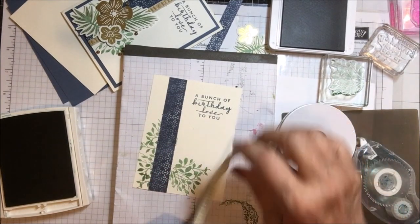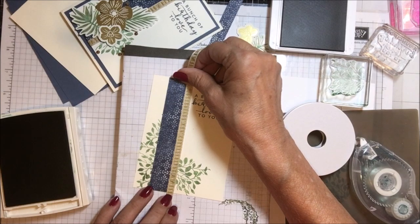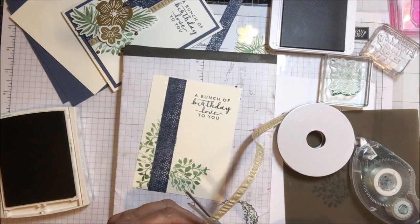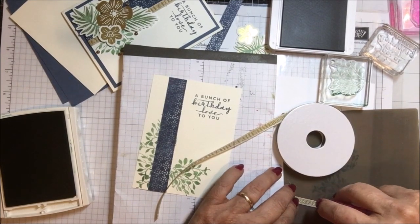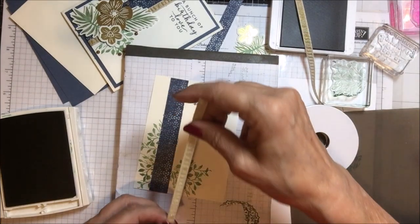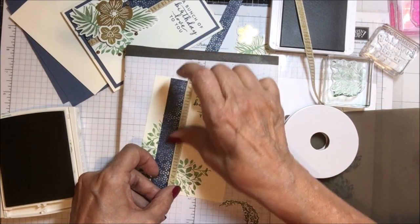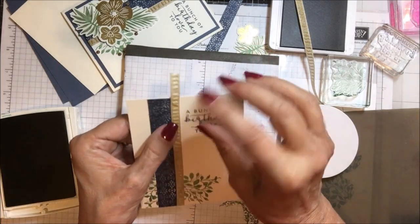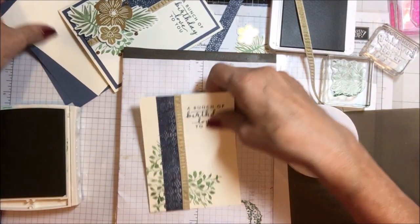Then I have this gold ribbon from the Forever Fern suite, and I'm going to put some glue on that and lay it right next to that piece. I'm cutting a piece of the gold and using my dot runner for this. I'm going to lay this piece down right next to the blue, maybe overlapping just a touch so that I don't crowd my sentiment. Then I'm going to anchor that down on the back side of this.